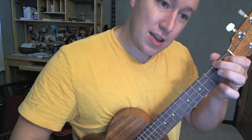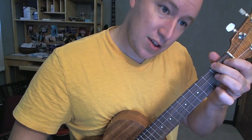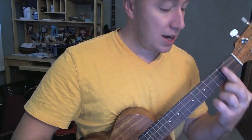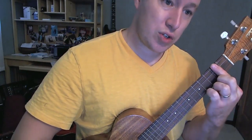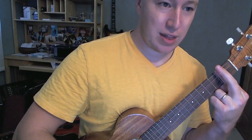The next one we need is an A. This one's up on that 2nd fret, 4th string, and then the 1st fret, 3rd string. Last one we need is a B minor. I'm just taking my finger and pressing down all 4 strings on that 2nd fret. Sometimes you can double up and cross your fingers, which gives you some extra strength there for the B minor.